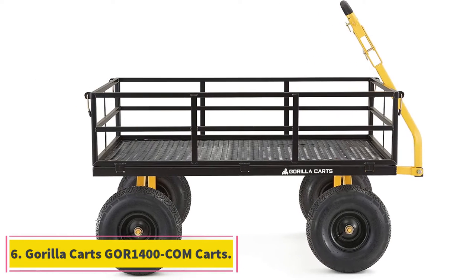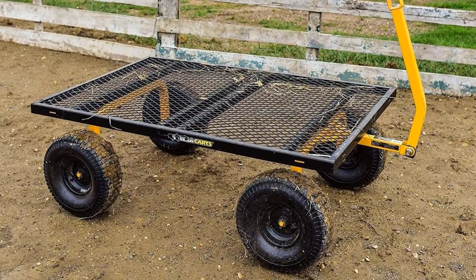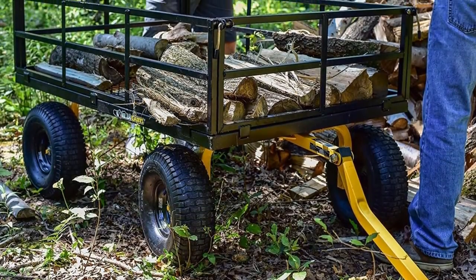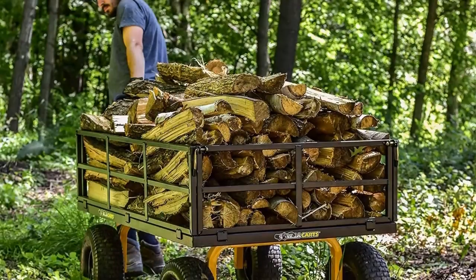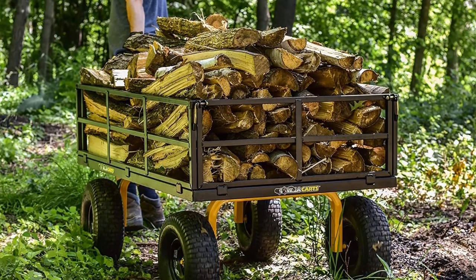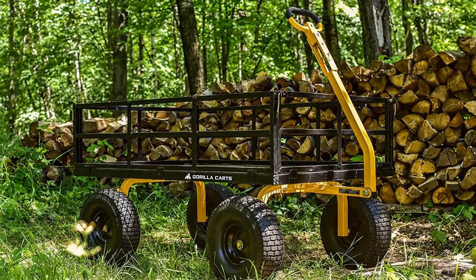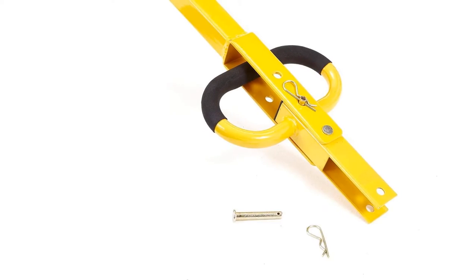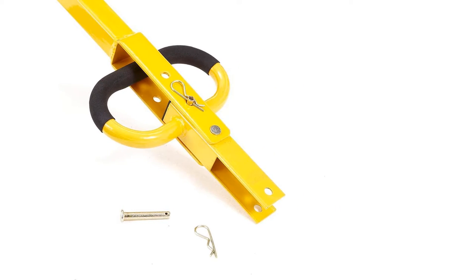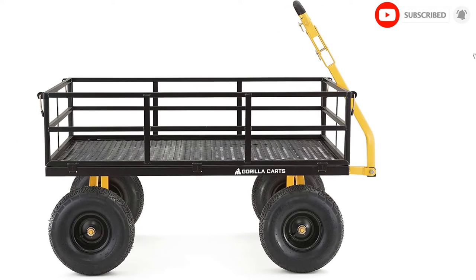At number 6, Gorilla Kart 1400 Carts. The Gorilla Kart 1400 is one of the best heavy-duty garden carts on the market today, with its high load capacity and large bed size. This tool has a load capacity of 1,400 pounds, the highest of all models on our list. It can handle heavy loads including gravel, soil, several bags of fertilizer, mulch, and many more items. It has a large bed size of 52 inches by 34 inches, which is superior to all other models reviewed. This size is ideal not just for heavy loads, but also for big ones that smaller carts can't handle.